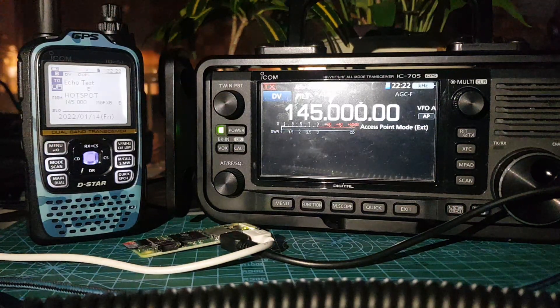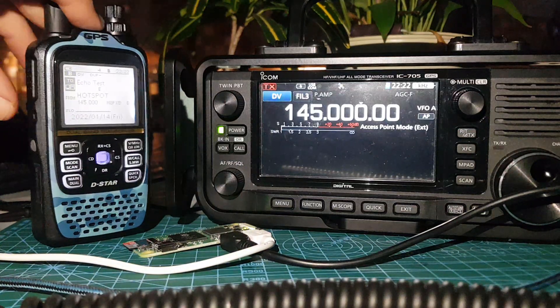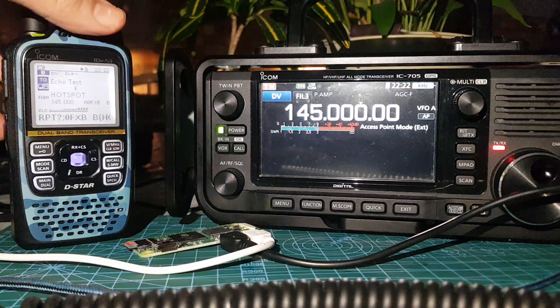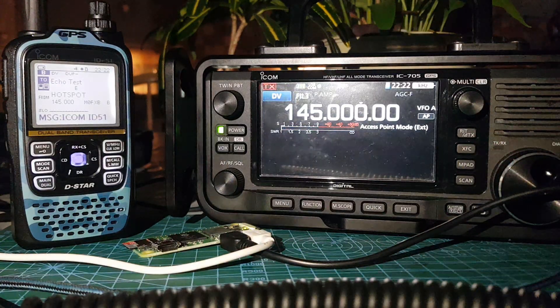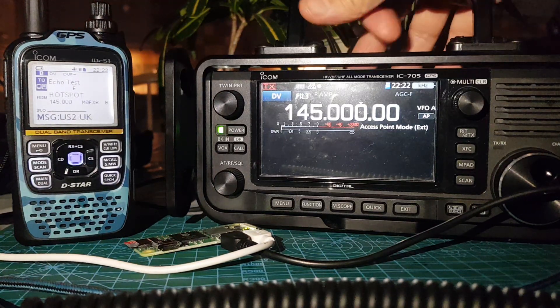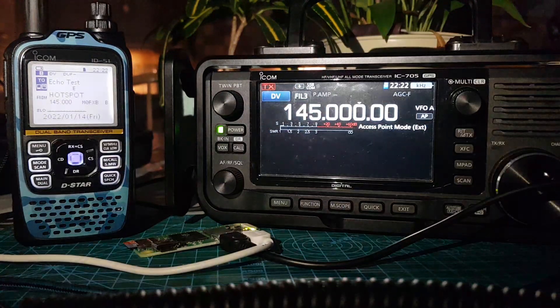I'll just show you a quick echo test — M0FXB echo test. That's all coming out of the handheld. I can walk around the house with this handheld; the IC-705 and the Raspberry Pi are doing all the work. It's the most expensive hotspot you can ever imagine, but this is just for fun to show that it works.